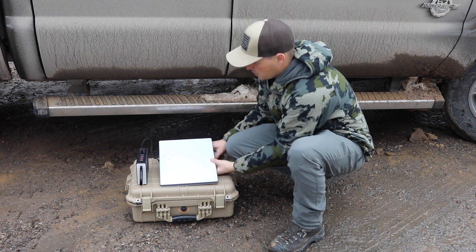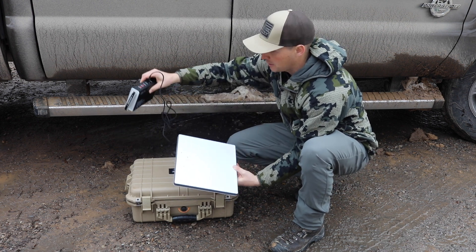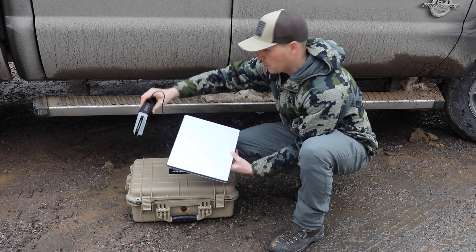Right here I did a little demonstration of what the backpacking setup would actually look like — you can see it's very minimal.